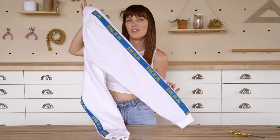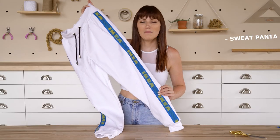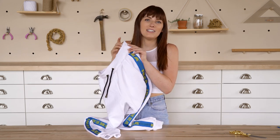It looks like IKEA made this and they're selling them. What would these be called if IKEA was selling them? Sweat Panta — some sort of accent? Yeah, Sweat and then like Panta. Sweat Panta.